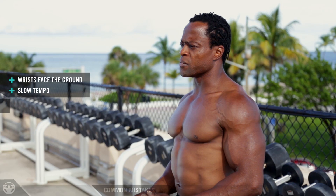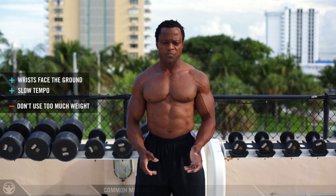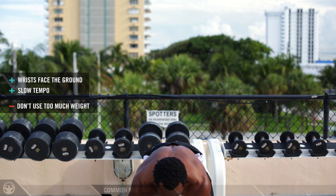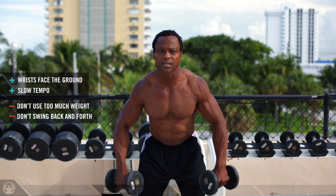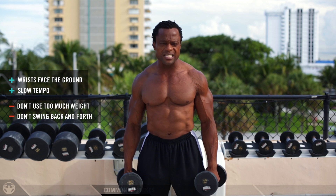The most common mistake I see is too much weight. Too much weight just kills everything — it turns you into a weightlifter and not a bodybuilder. Guys pick up too much weight and because it's too heavy, they're swinging back and forth, going way too far from the loading of the muscle. This only allows you to move the weight and not load the muscles at all.